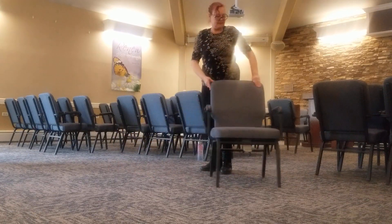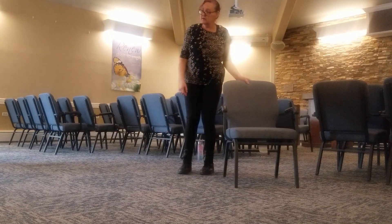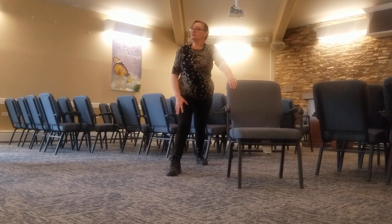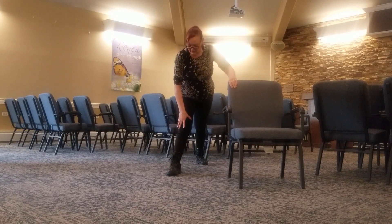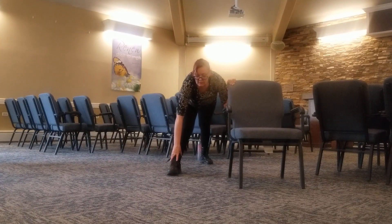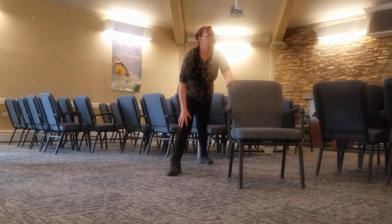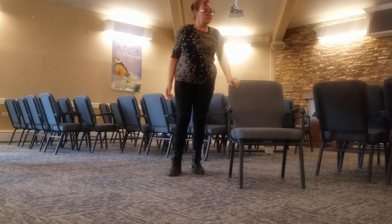All right, same thing, other side of the chair. The leg next to the chair comes straight back. Make our straight leg lunge once again and bring the body down. Use the hands for support. Try and make the body parallel to the floor. Hold and breathe. Bend the knee. Step it back. Nice.